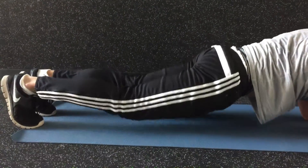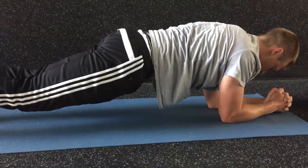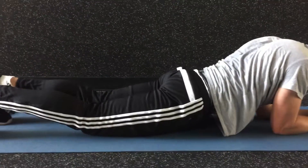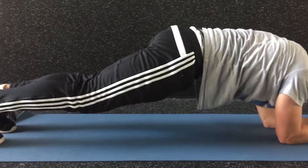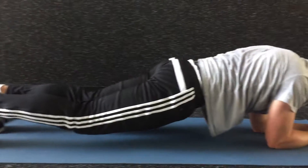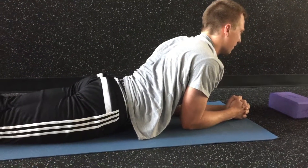Relax the hips down to the ground. And then come back up. Squeeze the stomach. Inhale down, relax. And then exhale, round it out. Inhale, lower down. Relax everything. And then exhale, round out the back.